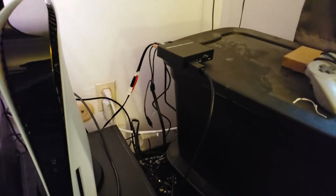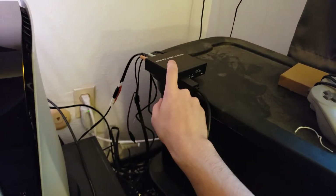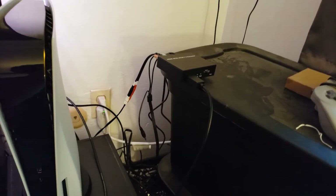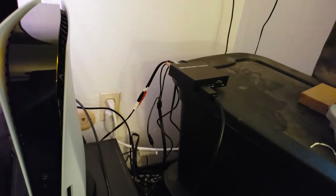That's the solution. It'll run you maybe $50 — I think this converter was like $28 to $30, and then these little adapters were like $5 each. With shipping and all that, it might run you under $50.